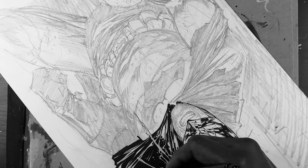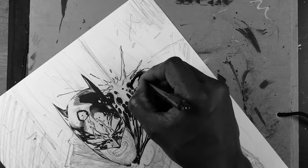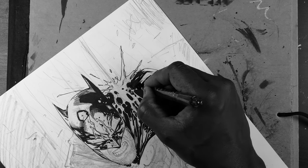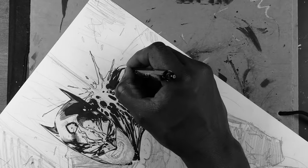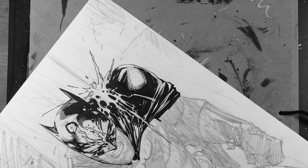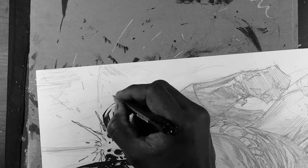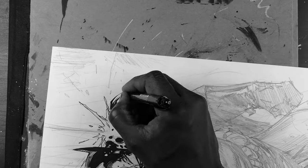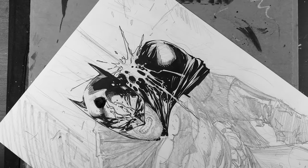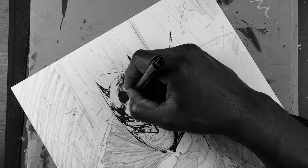Understanding the ink quality and types of inks you're using is another thing. You have to test and play around with it — changing from a pen to a quill, to a brush, to a marker, to a fat Sharpie. All these things are parts of the tools that you want to learn. If you want, you can take my workshop, Comic Pro Boot Camp, where you can learn how to ink and how to better yourself as an inker.